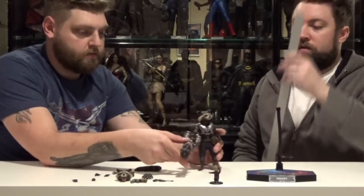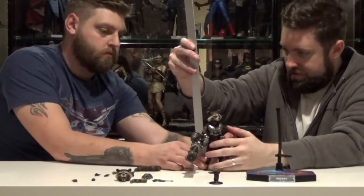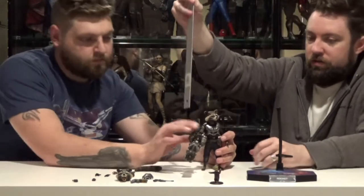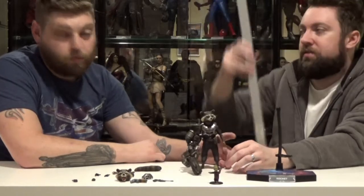What's the height on this guy? Check the height on Rocket, and then we can check the height on Groot. He's about six and a quarter inches. And Groot is about one and a quarter. Oh! Baby Groot. Little baby Groot.